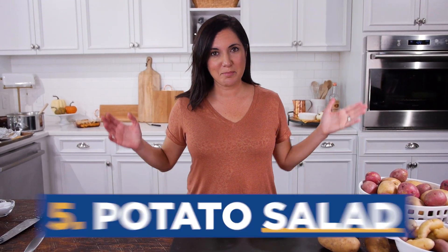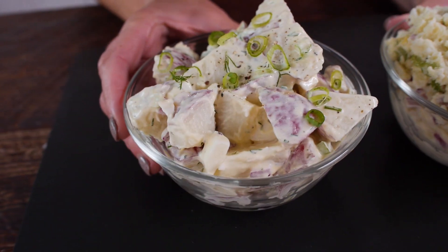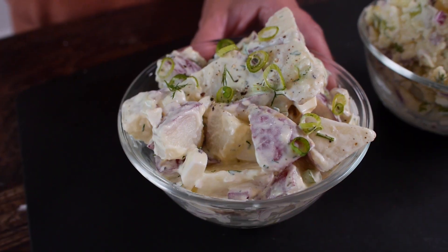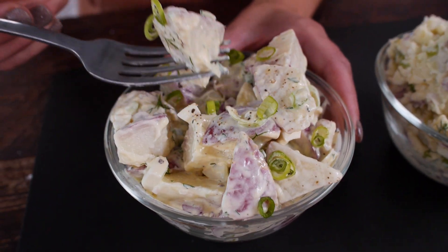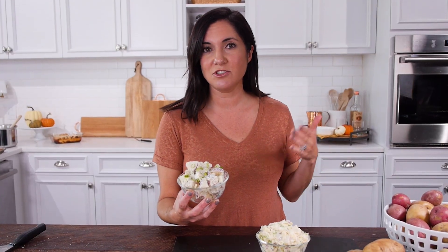For my final trick: potato salad. This dish is particularly popular in the South, but who doesn't love a good potato salad? Do you want a creamier, more mashed consistency? Then use a russet potato, which falls apart. But if you want a potato that holds its shape during cooking and tossing, go with a waxy potato like a red potato. The skins are also thin on a waxy potato, so peeling is optional.